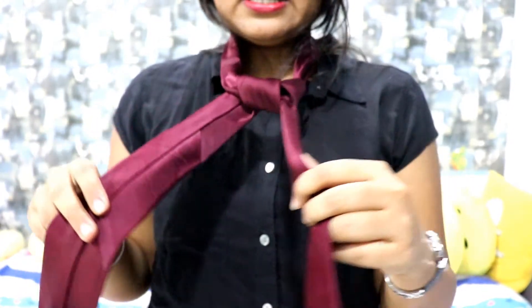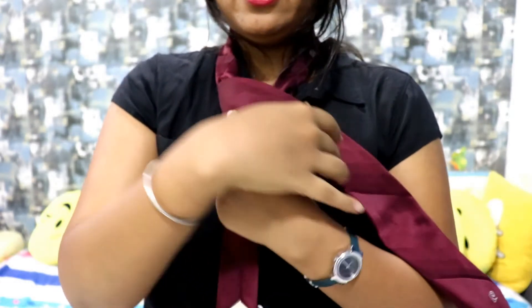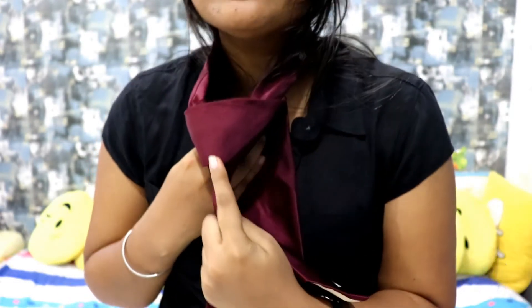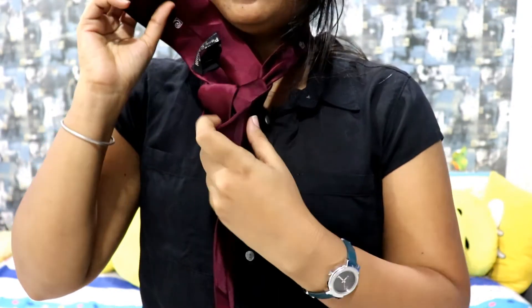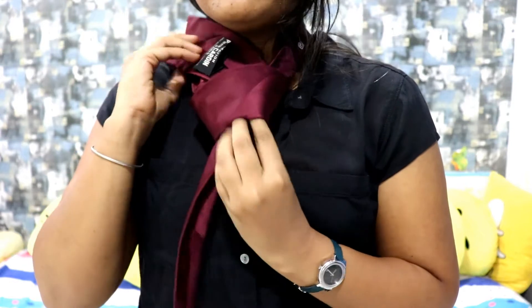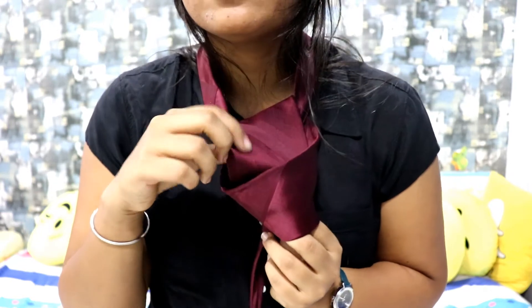Now the next step. Take this right hand, take it to the left, and let it go from inside and make a loop — it will come from here. The one which you have rotated will come from here.